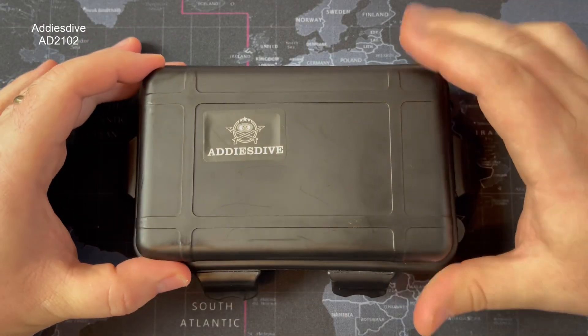It was definitely one that surprised me and thankfully my mate loaned it, so thank you Adrian, I really do appreciate that. Guys, the Addiesdive watches are coming thick and fast — please let me know if there's any other brand you'd like me to get in for the channel. Without further ado, let's get the camera turned around and get on with it.